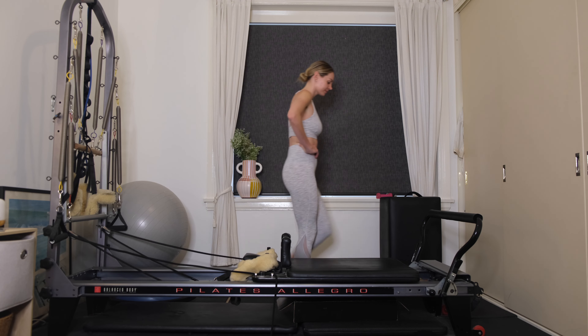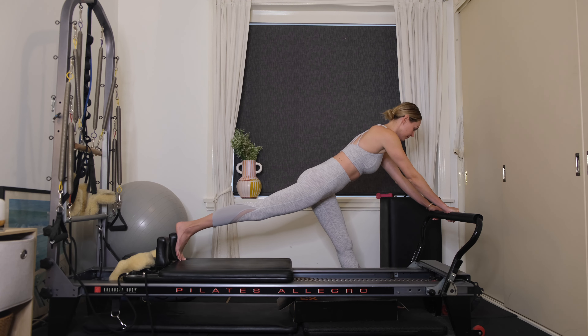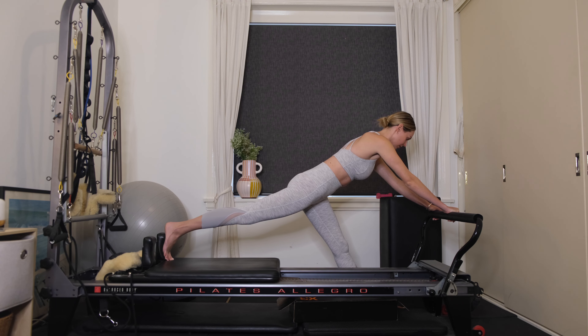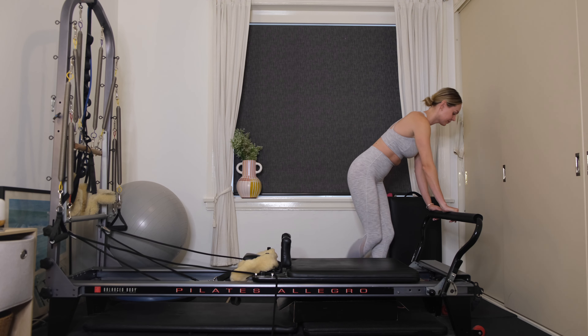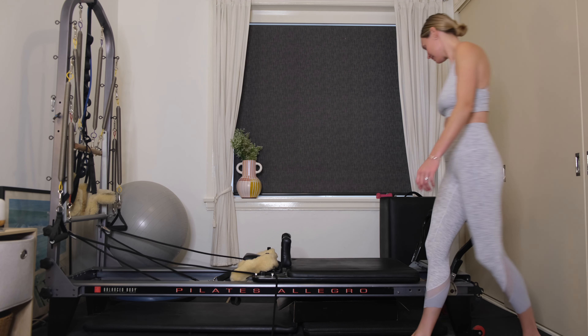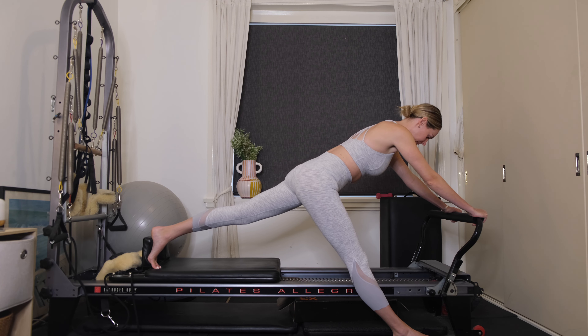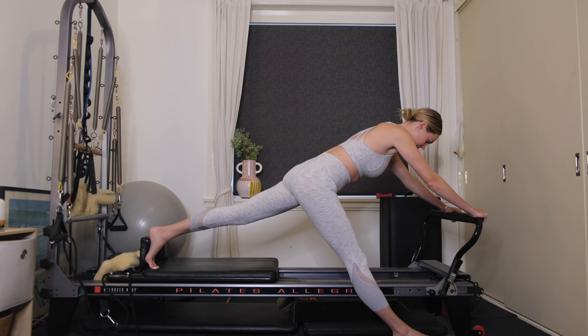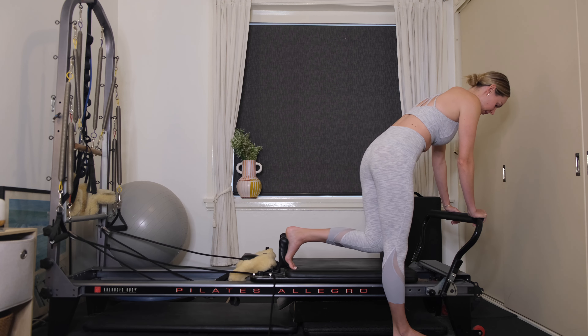Carefully step out of there. We're going to get a hamstring stretch — place your left foot near the foot bar, right foot against the shoulder rest. Keep both legs straight and both hips tracking forward. Send the carriage away, get that nice deep hamstring stretch through the left leg. When you're ready, draw the carriage in. Carefully walk around to the other side for the stretch on your right leg. Both legs straight, hips tracking down, pressing away, getting that release through the back of the leg. Draw the carriage all the way in — you're all finished for today. Thank you so much for joining, and I'll see you again next week. Bye guys!